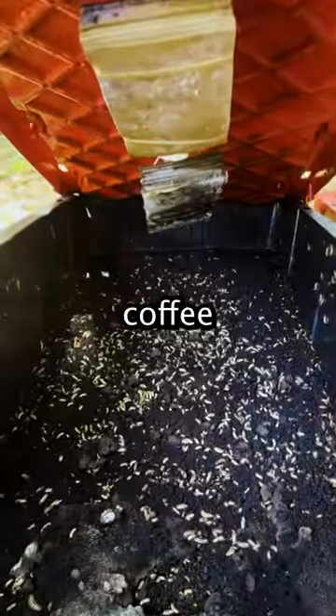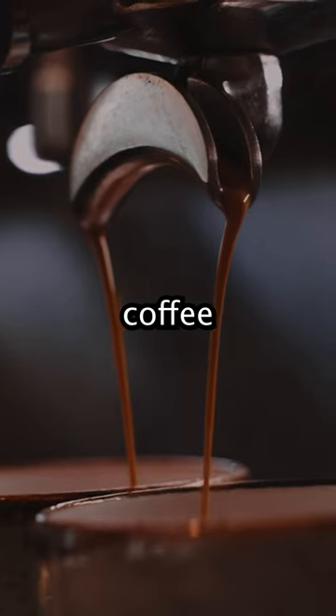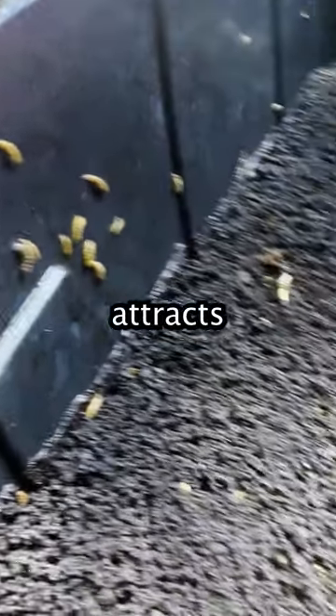We fill up the bins with food scraps and coffee grounds. All of this material is free, as we get it from local restaurants and coffee shops. The smell of all of this attracts black soldier flies.